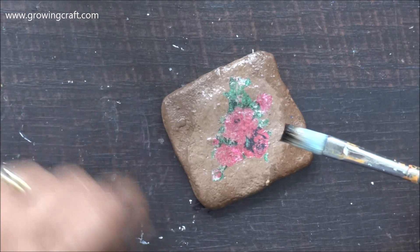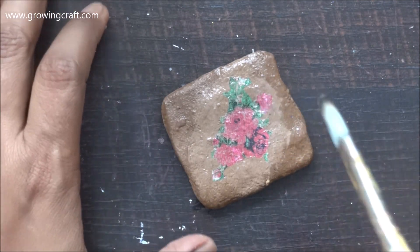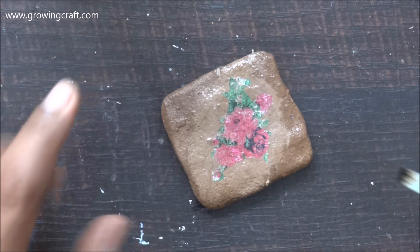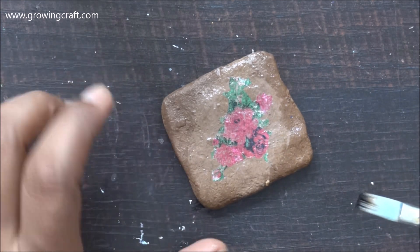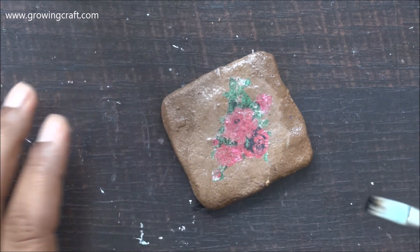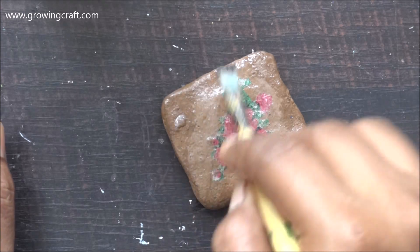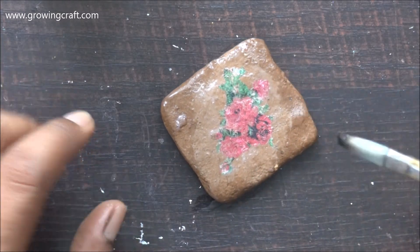But once it dries out completely, on the back side also I'm going to do my varnish, and I'm going to do at least two to three coats of varnish for this. And it's ready! I hope you all enjoyed this tutorial. I'm sharing a few more pictures at the end — do check that.